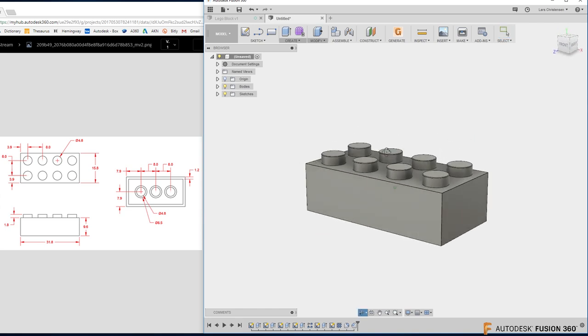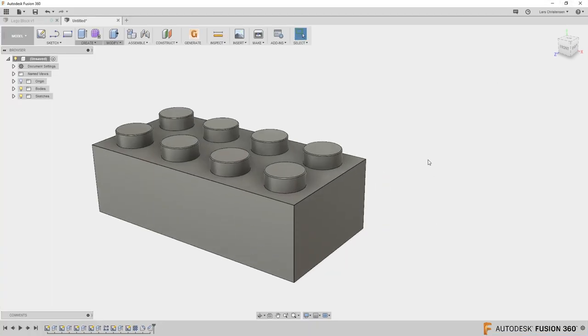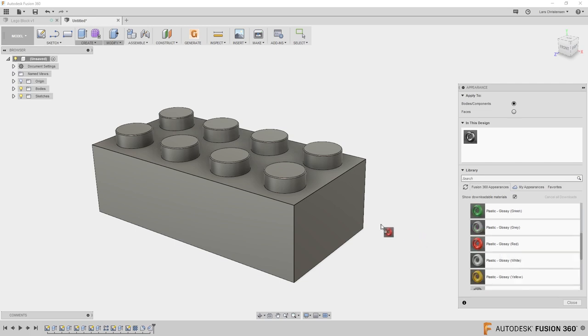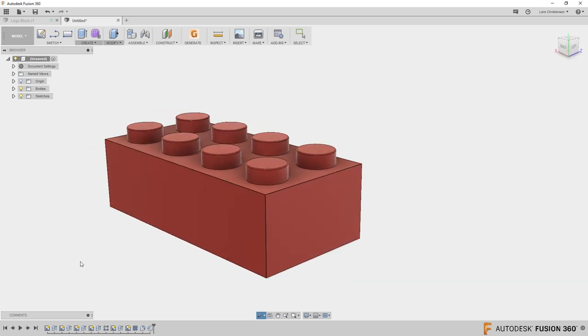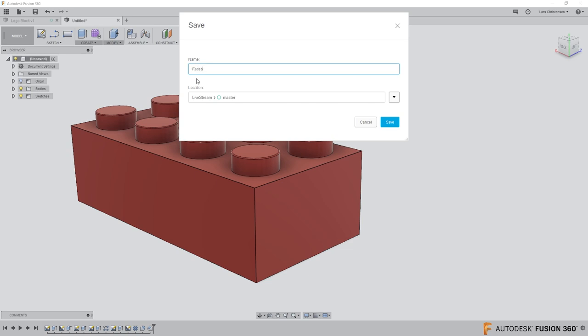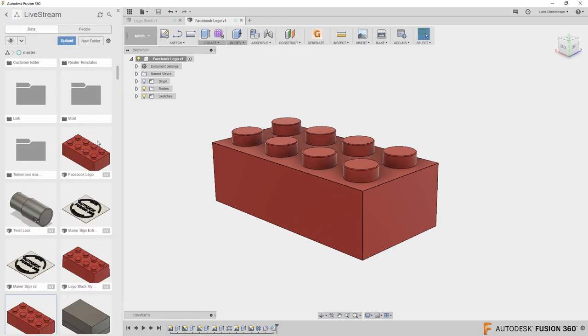Finally, I right-click the body, go to Appearances, find Plastic > ABS, scroll down to the red one, drag it onto the model and close. Then I hit Save and name it — let's call it the Facebook Lego Piece, since this was a Facebook Live stream. Hit Save, and in the file tree you can see it shows up. That's a decent attempt at a Lego piece in Fusion 360.